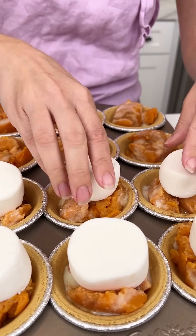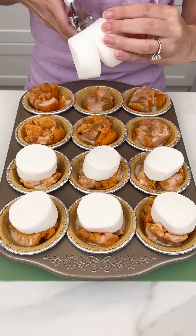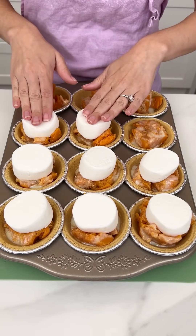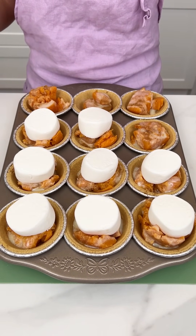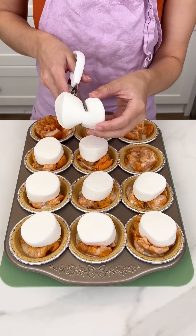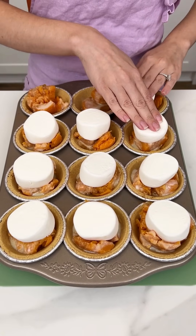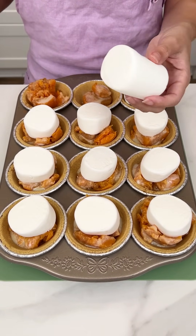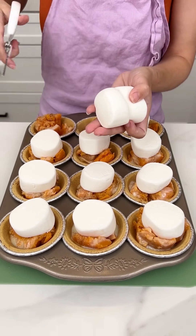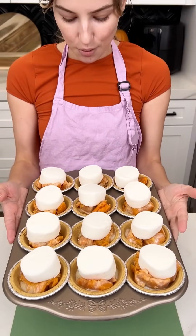I got these jumbo marshmallows from Walmart — I got everything I'm using in this recipe from Walmart, so hopefully you guys have a Walmart nearby to try this out, because this is literally the best way to make sweet potato casserole. If you don't want the graham cracker crust since that makes it untraditional, you could put this in a cupcake liner in a mini muffin tin or a regular muffin tin — same recipe, great individual servings without the graham cracker crust. You can really customize this to your liking.